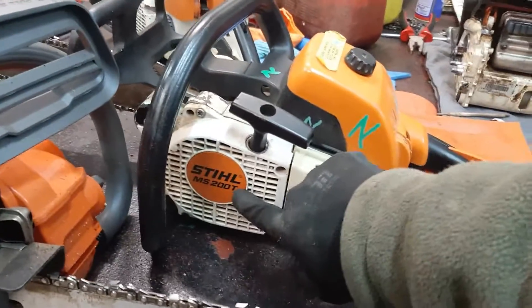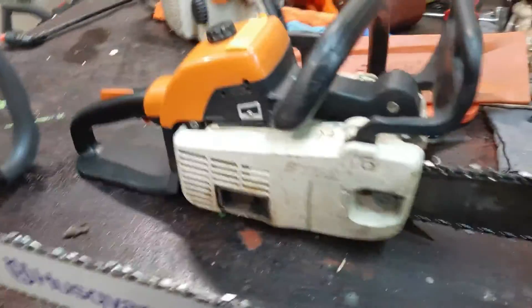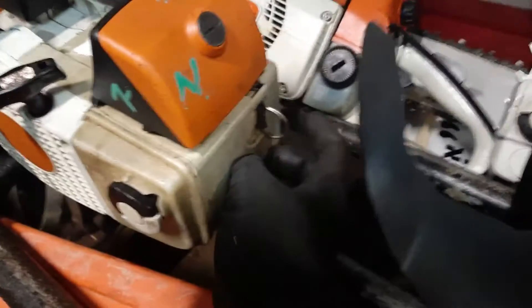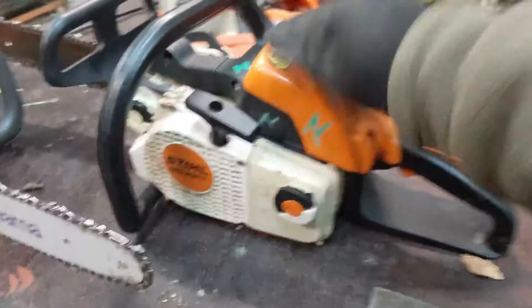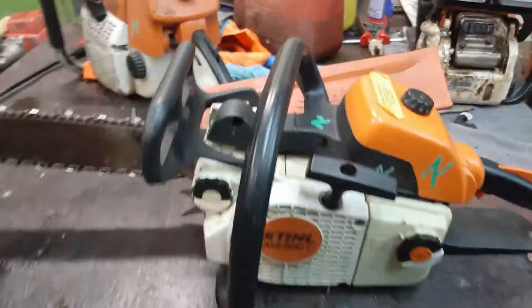If you look carefully, this baby, this puppy, was sold as the MS-200. But the more popular one was the T version of this, which is this one — no tail, just this climbing, lineared layout. The MS-200T was the most popular chainsaw ever by Stihl. It was an incredible piece of machinery — one hell of an engineering on that one.